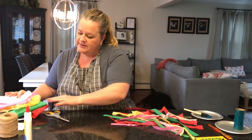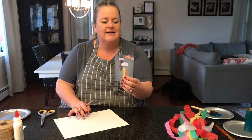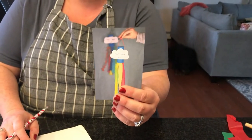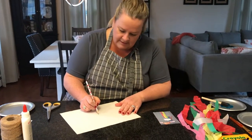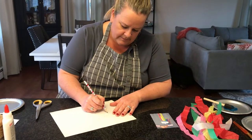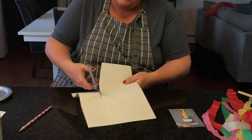Next, we're going to make our cloud. The cloud could be any shape you'd like. We know that clouds are all different types of shapes, so anything you want to make will work just fine. There. I think that's a good size cloud. Now we're going to cut him out.